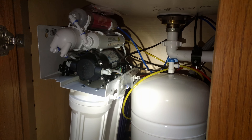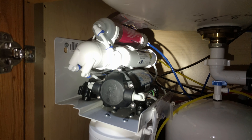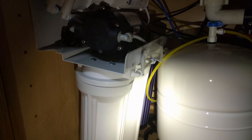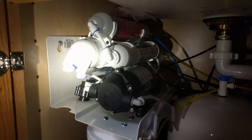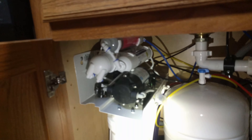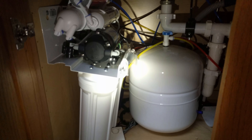I just got the RO system installed and I've had it running for about a week now. Things are going well. I've got the six stage going — you can see the three stages back in there. We've got the booster pump and three stages up top. The RO is in the back. For my setup, when I have to replace the RO filter I'm going to have to pull the whole thing out. Thankfully, the hoses are long enough that the expansion chamber can sit right there.